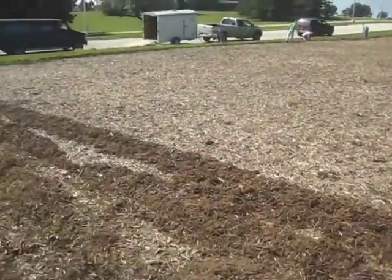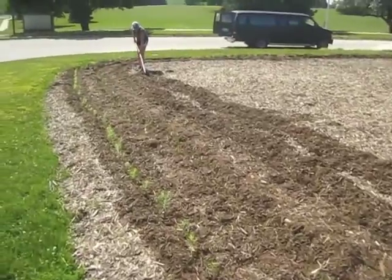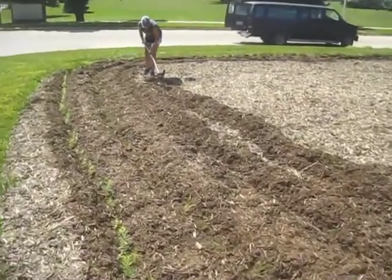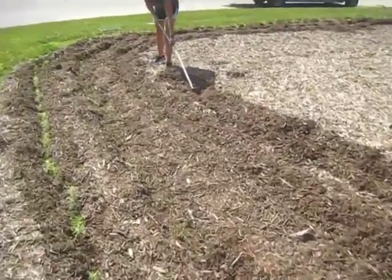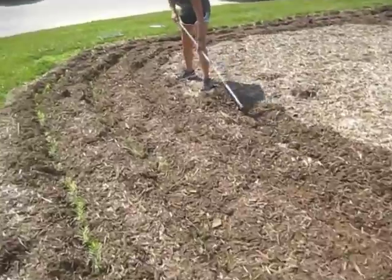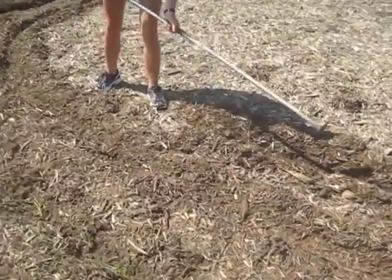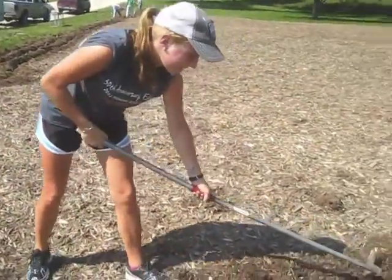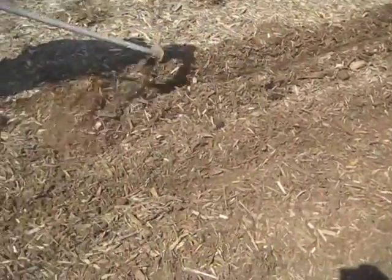Out here ahead of them is Brianna. Brianna is digging the trench here to get the plugs into the ground. She's just using a regular hoe on the edge here to create the trench to get down to barren ground. How you doing Brianna? Fantastic. You can see here how that works.